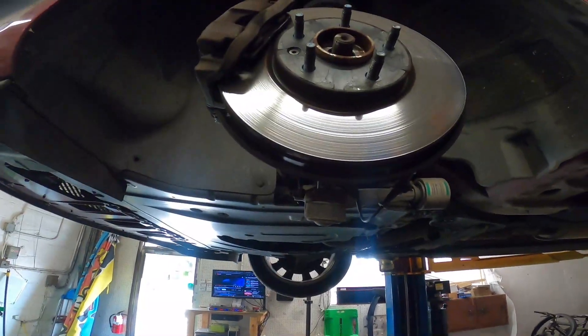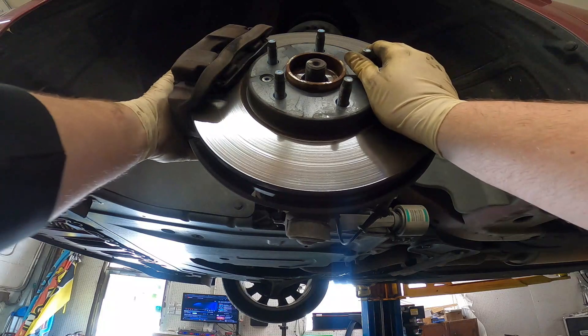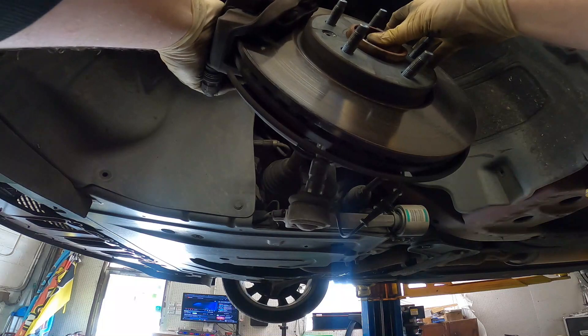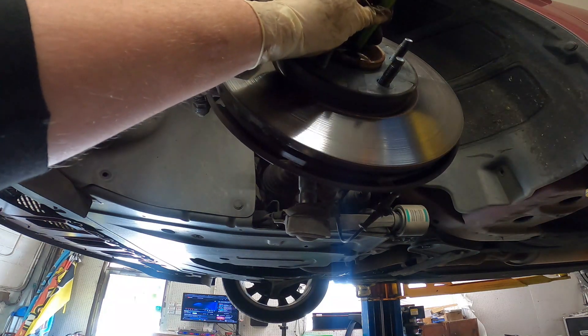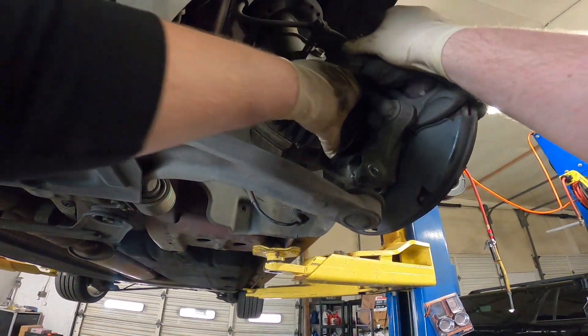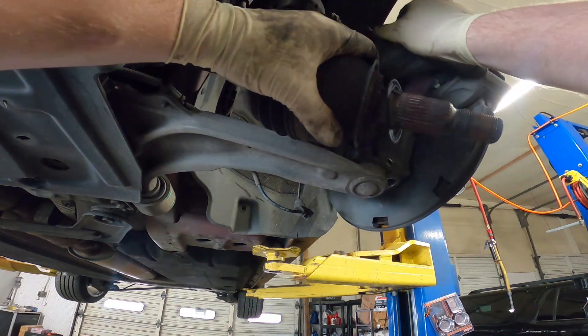Come over here, push this CV axle through as much as we can, and we're going to rotate it as we do that. This thing's stuck up a little bit. There we go. CV axle is now removed.